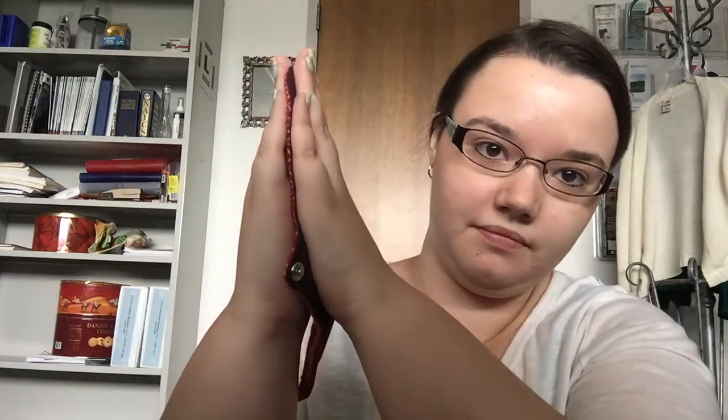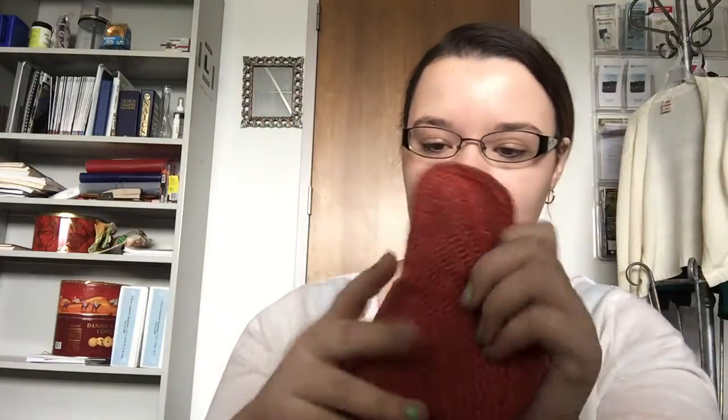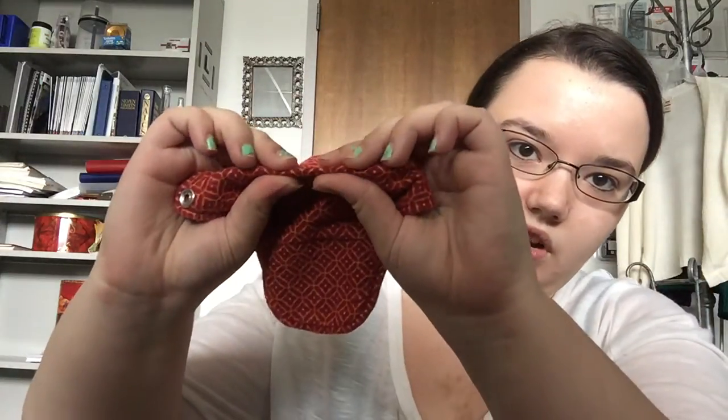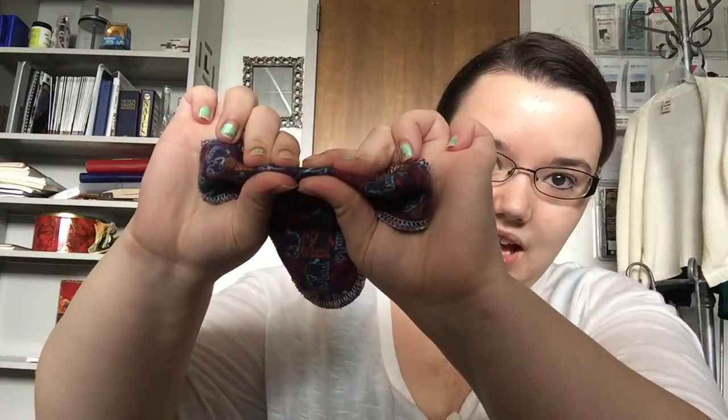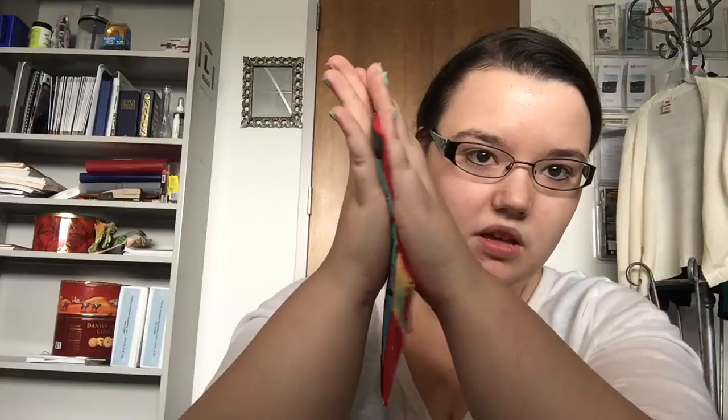Three of the thinnest pads I have: Party in My Pants is the thinnest pad I have as far as liners. I have the Glad Rag and it's almost as thin as Party in My Pants but it has a little bit of absorbency, which I like. Then I have my I Love Lucy from an Etsy seller, which is almost just as thin as those but has light absorbency.